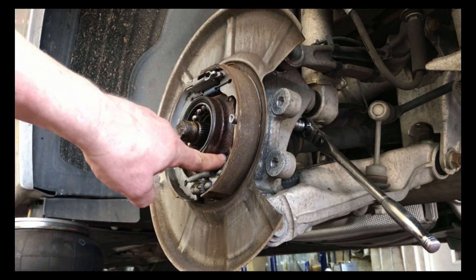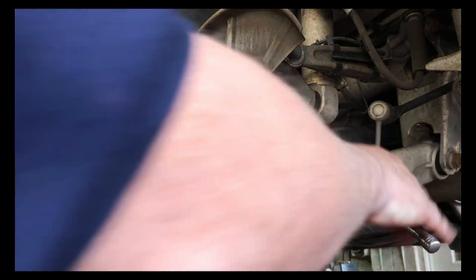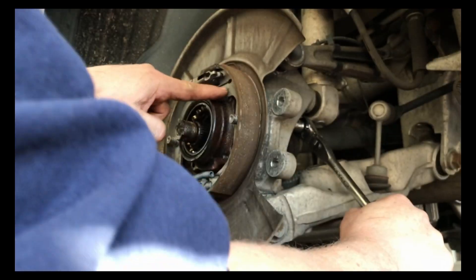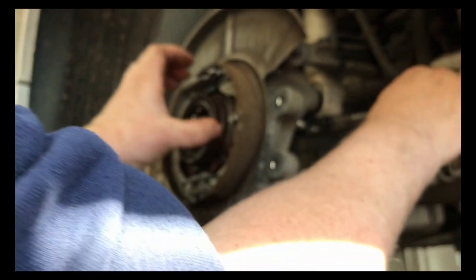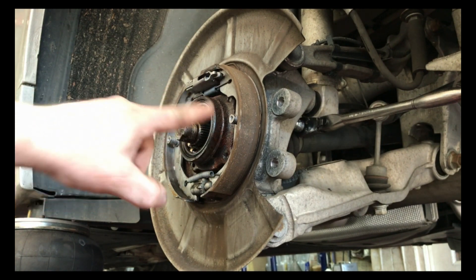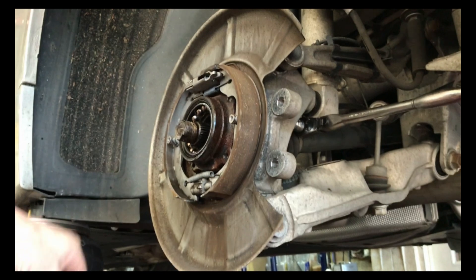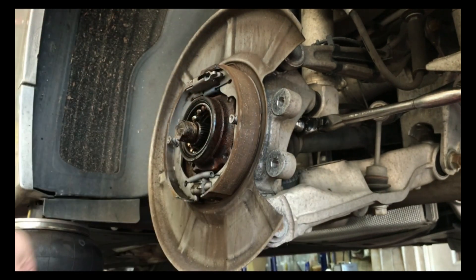Now I'm working on getting these four bolts out — it's an E14 reverse Torx in here. I already got one bolt loose. Once we get those four bolts out, hopefully this hub will come off. Once we get this hub off, we'll probably have to beat it here to get it off, then go in the back room and set this up to cut this race off.